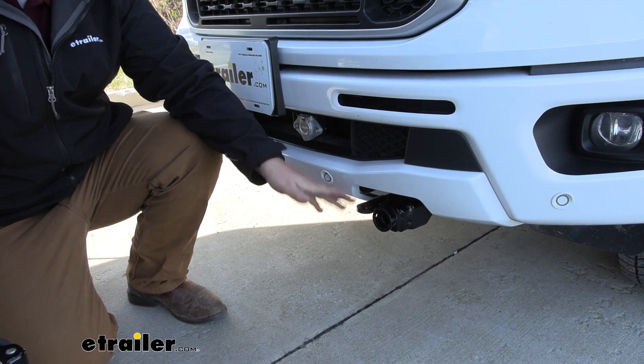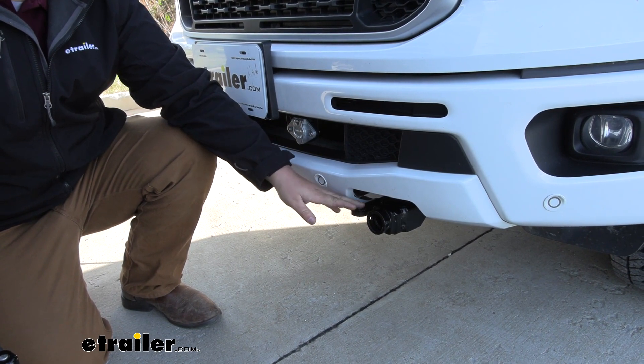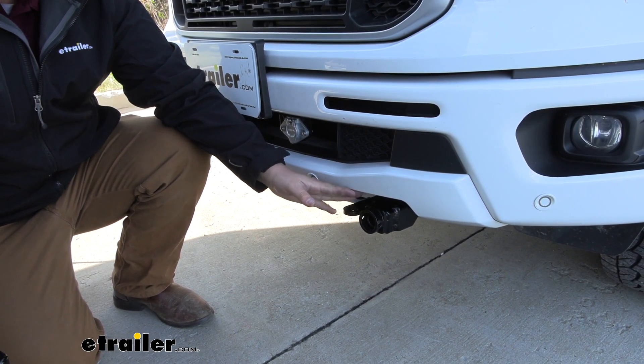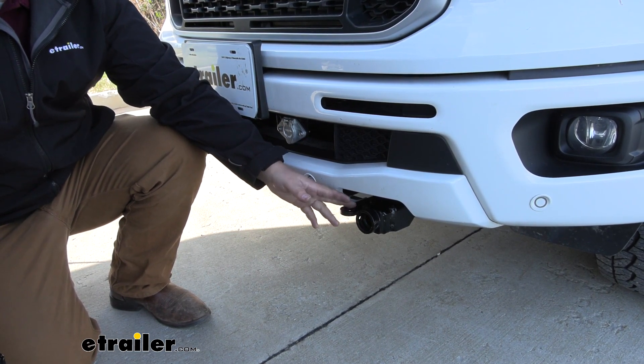With our tow bar stowed away, this is what our Ranger is going to look like for everyday use. It just replaced the tow hooks on our particular truck and we didn't have to really do any trimming. If we ever want to take it off, we're not going to have to worry about having big holes in our fascia.